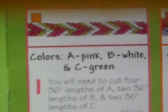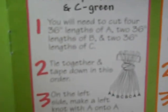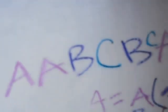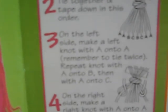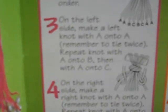It goes easy, middle, and then too hard. You need to tie it together, tape down. And then right here it says A, A, B, C, B, C, A, A — like the one pattern I showed you guys on my first friendship bracelet. And then it just says on the left side, make a left knot with an A onto A. Remember to tie it twice. Repeat knot with A onto C, then A onto B.